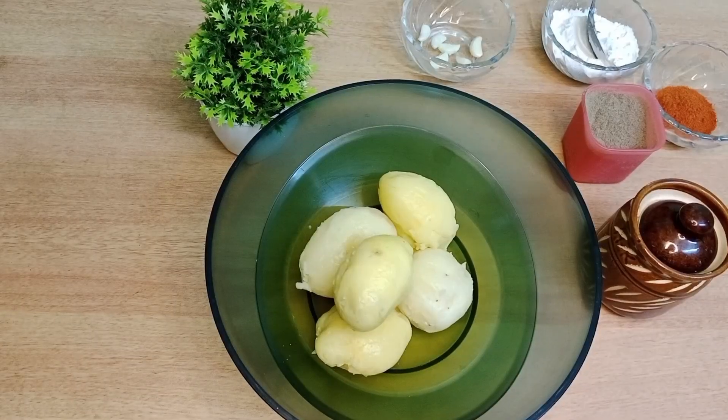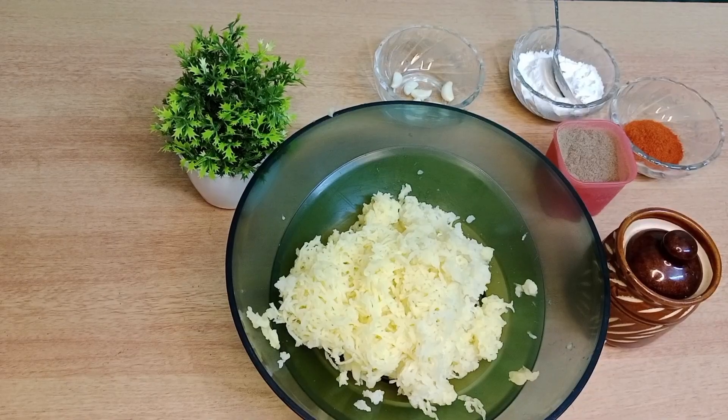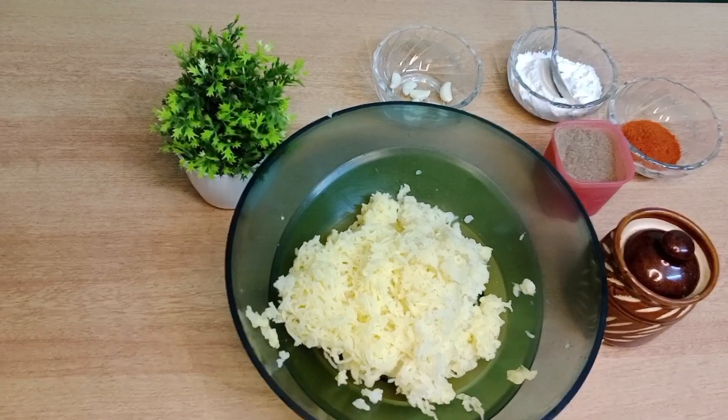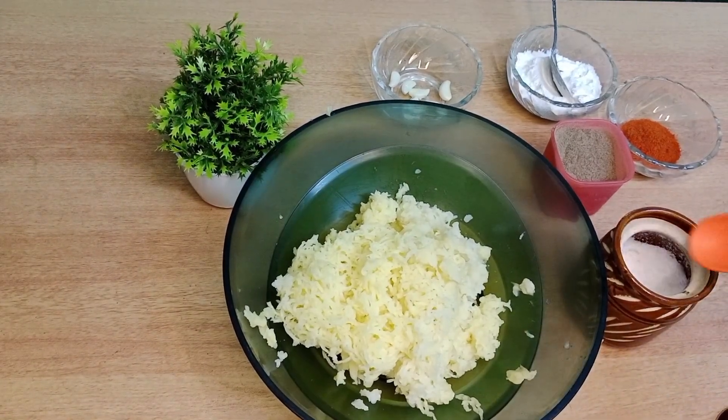We are going to boil a potato. We are going to make a hot potato, boil it and stir the pot.